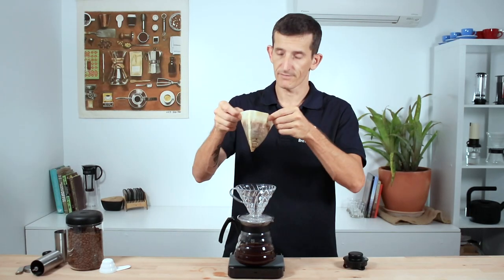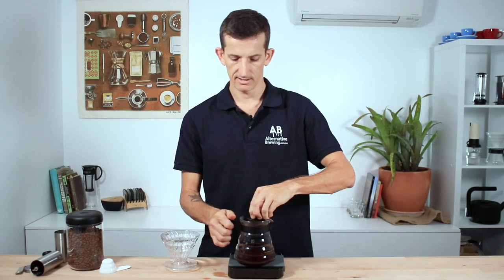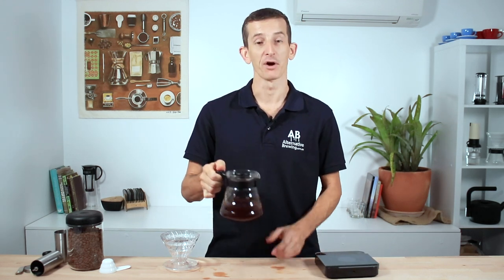Once you're finished, throw away the filter, place the lid onto the decanter to keep your coffee nice and warm, and there's a delicious Hario V60 pour-over coffee to enjoy.